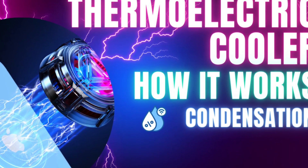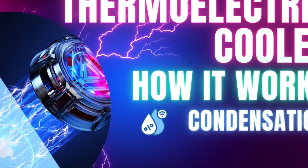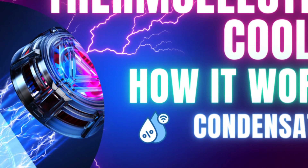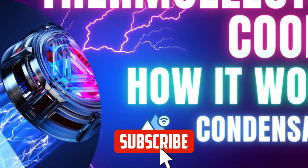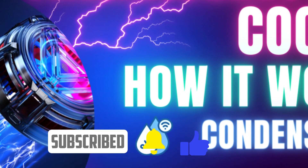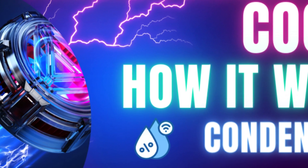I hope you enjoyed this video. Remember, it is better to use a thermoelectric cooler like this one in environments with low humidity, and if you can, apply some sort of plastic to protect the back of your phone. Don't forget to like the video and subscribe to the channel if you like content about gaming phones. See you in the next video.